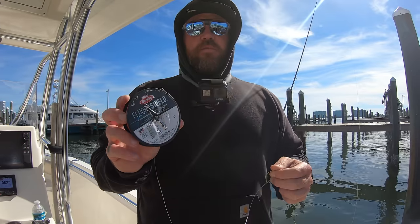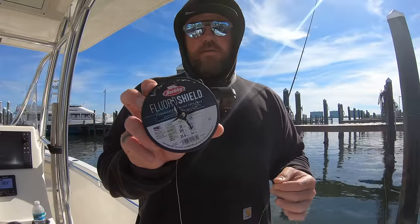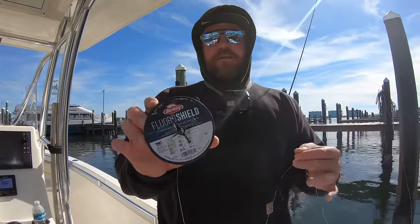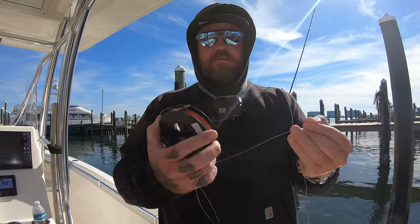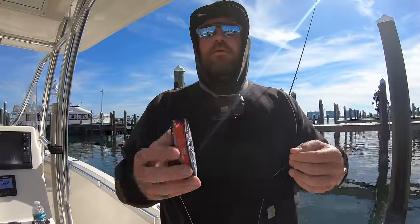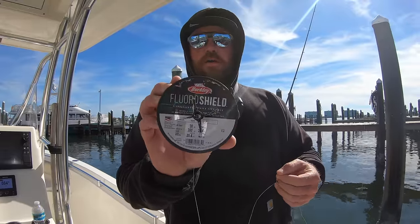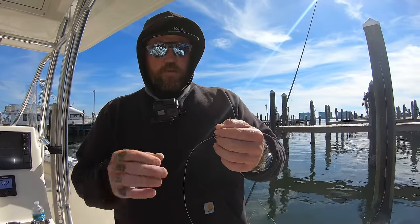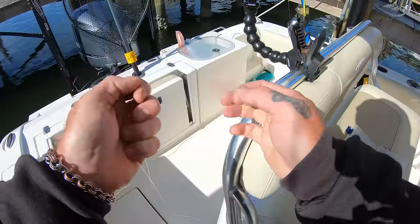I'm gonna get rigged up before we head over to the spot. I'll be tying a dropper rig today using 30-pound Berkeley Fluoro Shield. This is a hybrid line — it's got a mono core with a fluoro exterior. It's like the best of both worlds: it's still stretchy but not brittle like fluorocarbon. I love it, so check it out — it's great stuff.